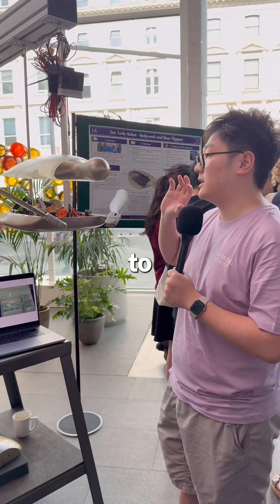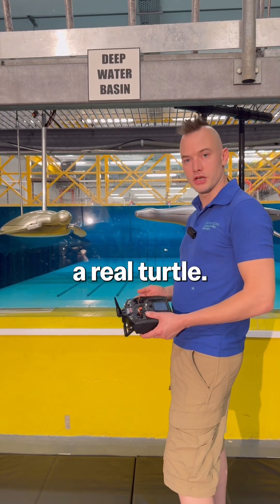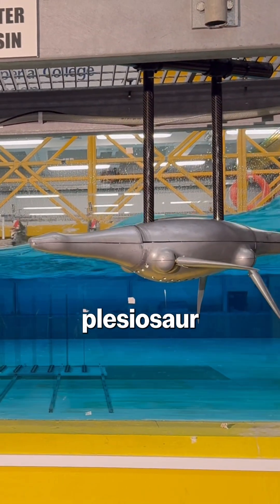From his project, he wanted us to replicate the motion of a sea turtle. With this robot behaving as a real turtle, it gives us more confidence in the plesiosaur experiment.